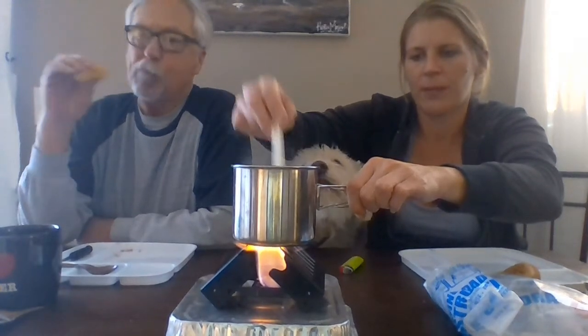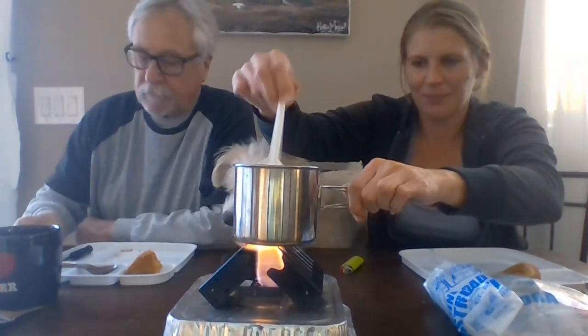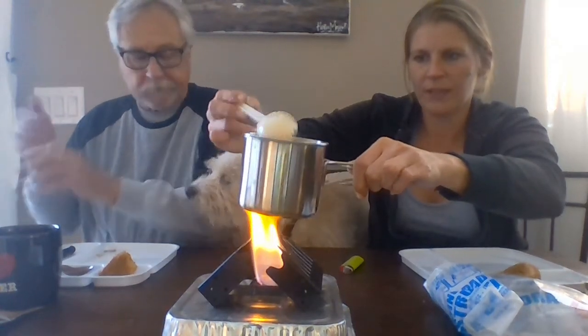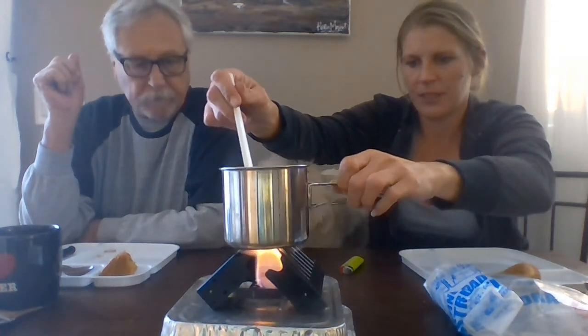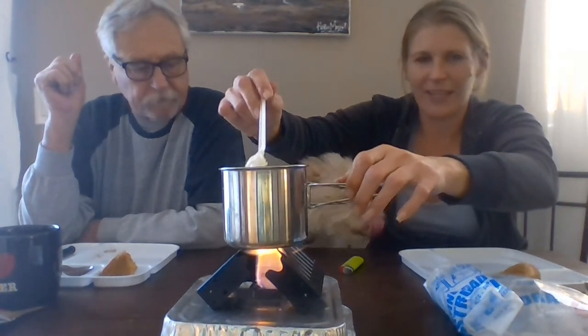I feel like the mashed potatoes need some milk to make them creamier. We need a turn-down button — this needs to be on simmer. We need some melted cheese. I'll stay away from my steak before it sticks. I will say the stove kind of sucks.